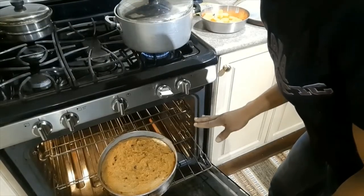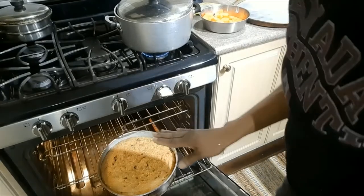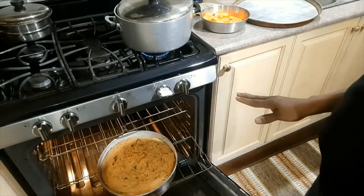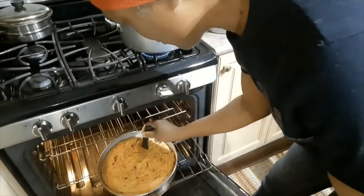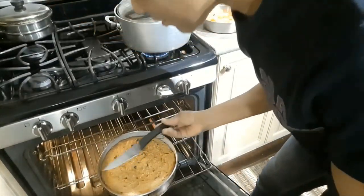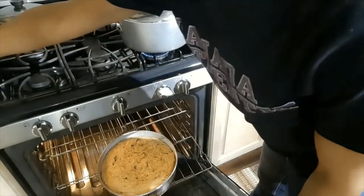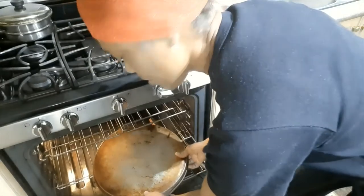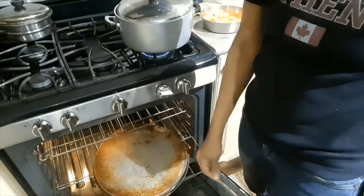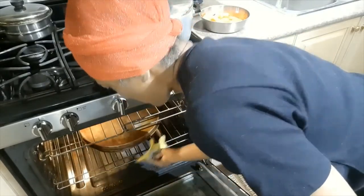I'm checking on the pudding after about an hour and a half. I'll stick a knife in to see how it looks — oh, it's getting there. I'm going to cover it with a tin sheet and close the oven back up, with maybe about half an hour more to go.